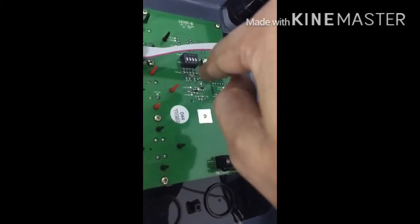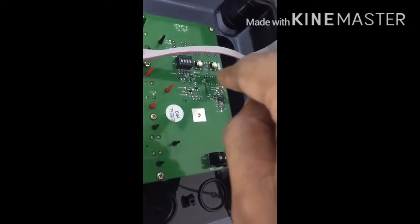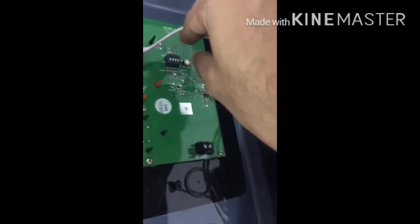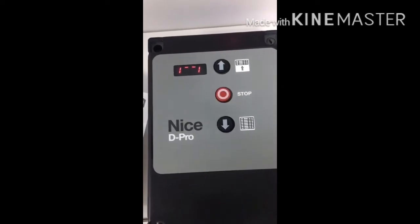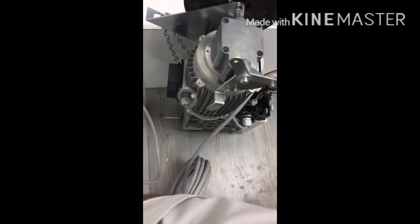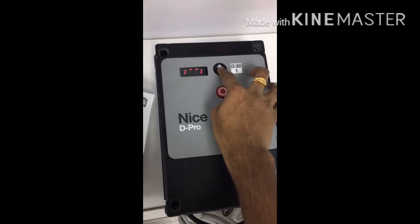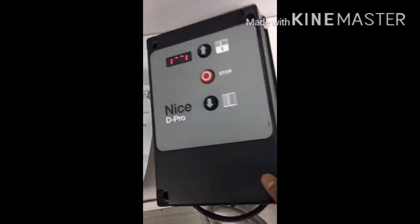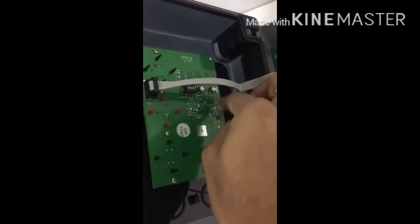This is the open and close button. Using this button you can change the parameters. For setting the limits, you have to switch on DIP number one. DIP number one should be on. The display of the control board shows an upward arrow — move the motor to the upper limit by pressing the button. For saving the upper limit, press any of the open or close buttons.